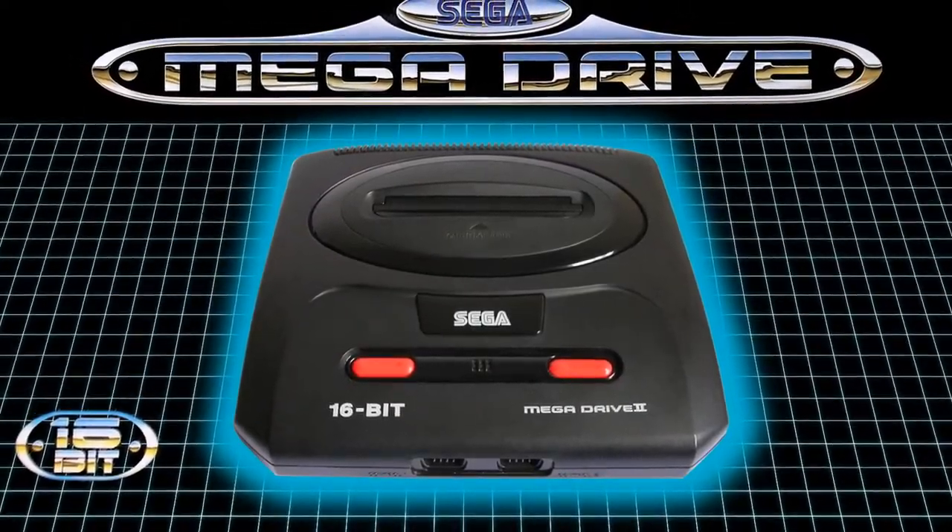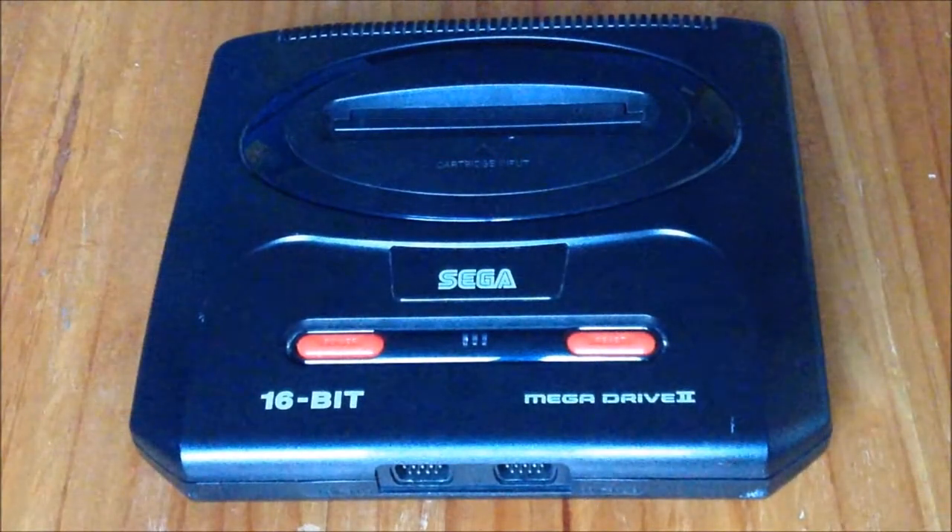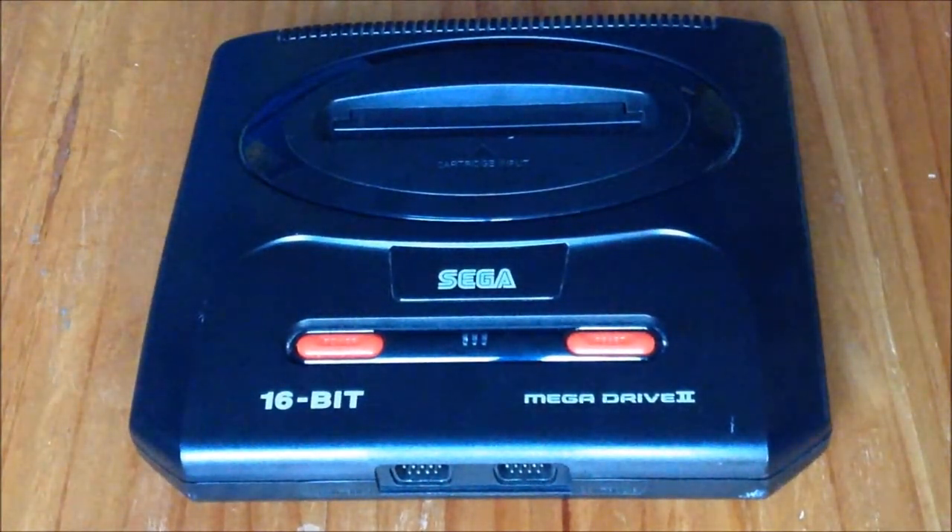We're all living at a time where Sega don't make the Mega Drive or Genesis anymore, and because they're still popular today, this leads to other companies like AtGames releasing their own versions of this iconic system.